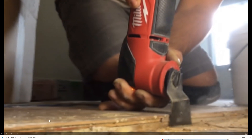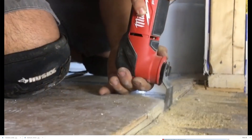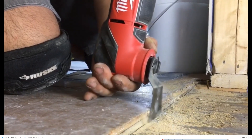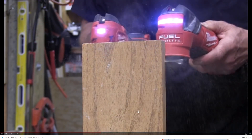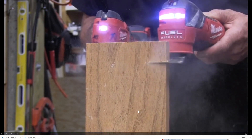Milwaukee also introduced two new brushless versions of their oscillating tool — both an M12 version and an M18 version — that will also have less vibration, which is good news for many of you. I always wear gloves when I use my oscillating tool just because I don't like the vibration on any tool. And you can see how much faster the brushless version cuts through wood than the non-brushless version. So I'm sold.